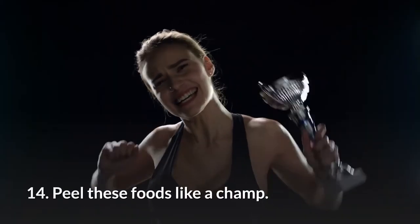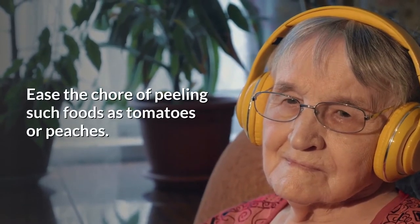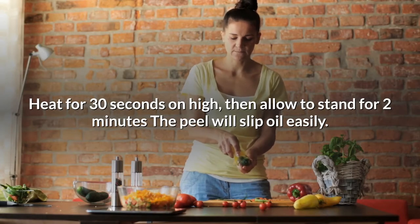14. Peel these foods like a champ. Ease the chore of peeling such foods as tomatoes or peaches. Heat for 30 seconds on high, then allow to stand for 2 minutes — the peel will slip off easily.